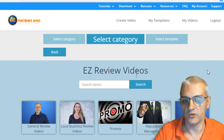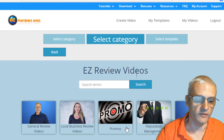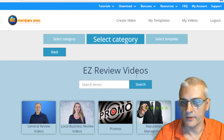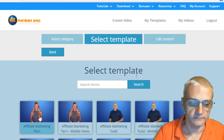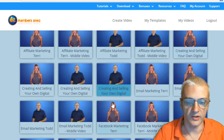This is where the category of templates can be found. We have categories for general review videos, local business review videos, promos, reputation management, website intros, etc. If we look into general review videos, we're also going to have different categories within that — affiliate marketing, creating something new, digital products, email marketing, etc.